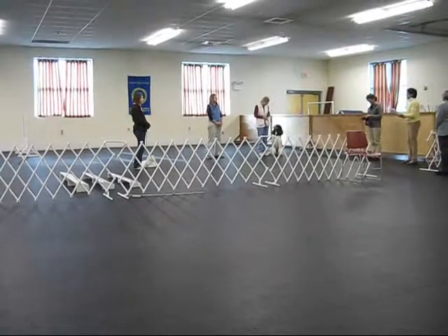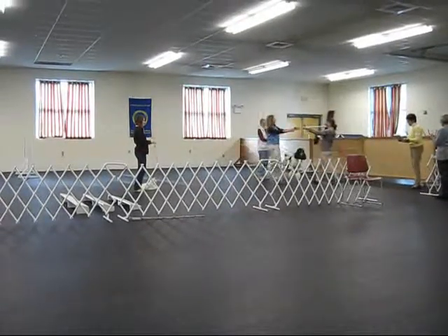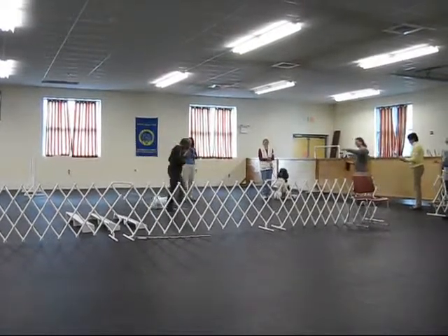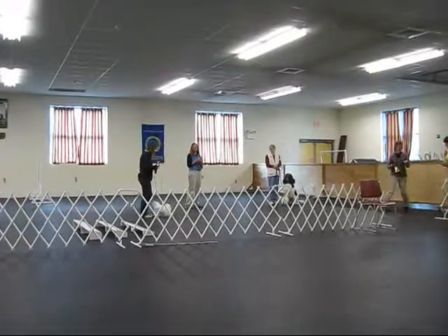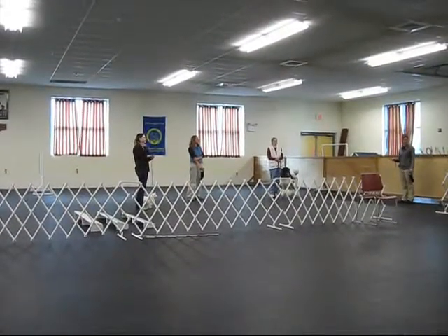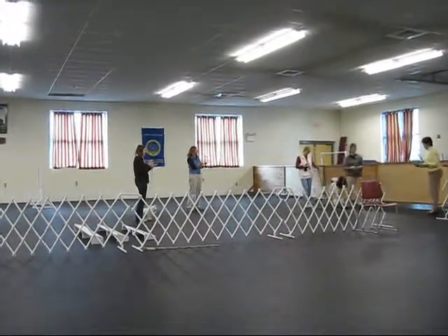Qualifying score is 170. You all did a wonderful job. In first place, with a 196 and a half, is Rough Collie 200. Wow. Beautiful. In second place, with a 194 and a half, was the lovely Maltese. That's right, you got two. And third place, with a 193, was Australian Shepherd 115. And in fourth place, with a 192, was Standard Poodle 155. Those are high scores. They have them right along.